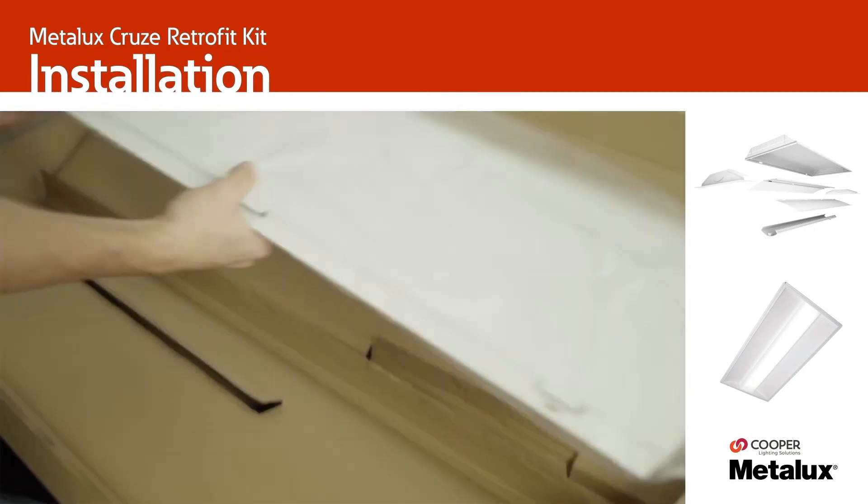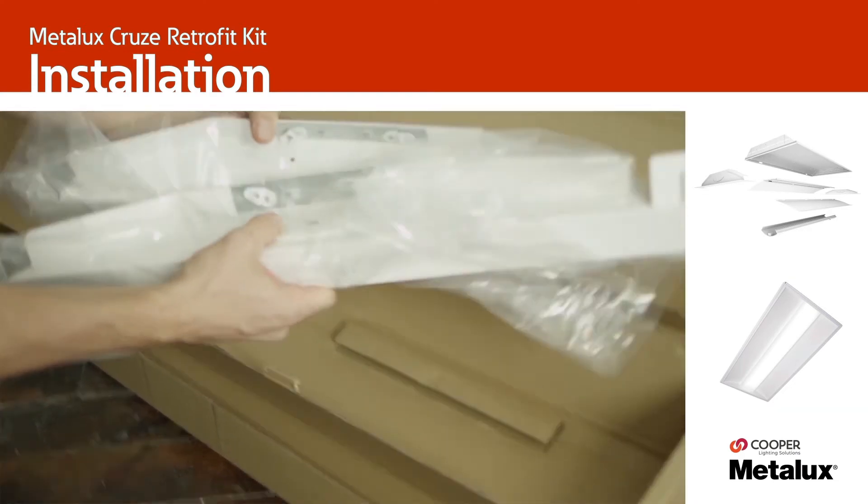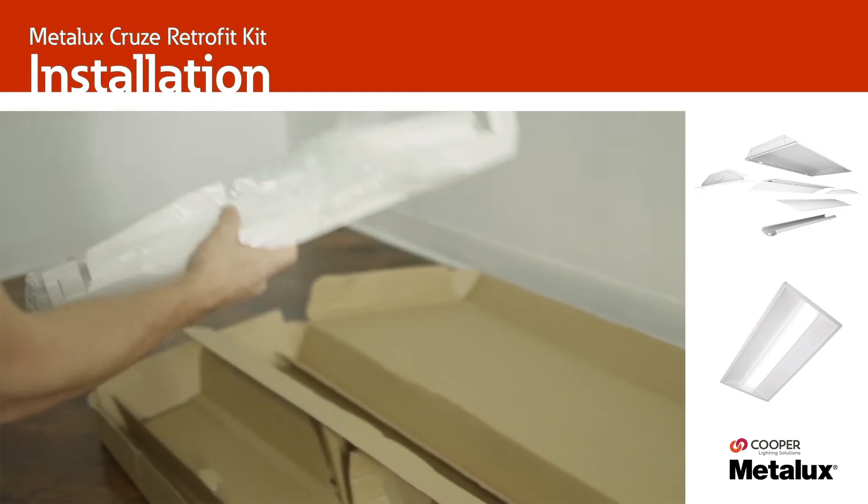Please read all instructions carefully, review the contents of the packaging, and locate the tools recommended but not required to complete the install.